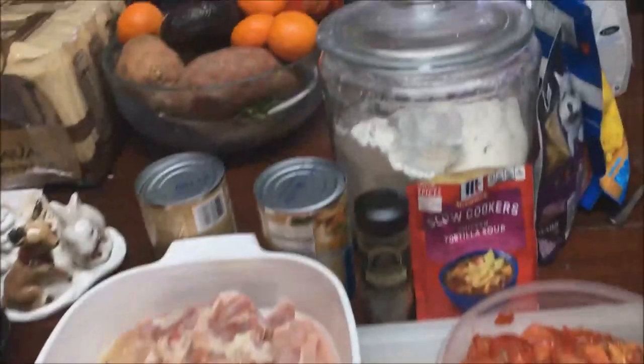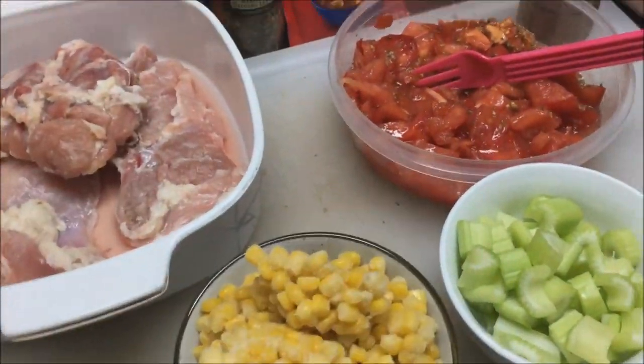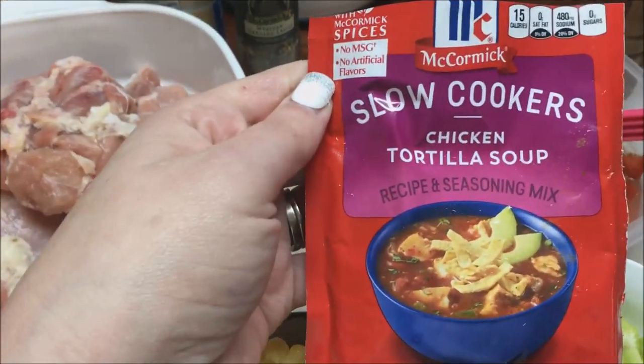Hello everybody, welcome back to my channel. Thank you for taking the time out of your day to stop back. Today I'm going to be making the slow cooker chicken tortilla soup.